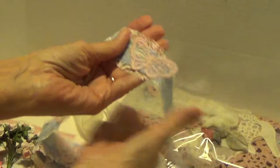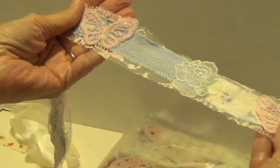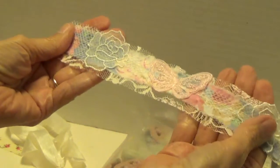Look at this trim she's made — and it's so long. Look how much: roses and butterflies and little pieces of different material and lace. Oh, Velma, this is awesome.